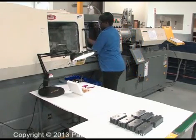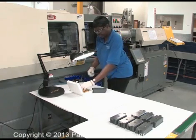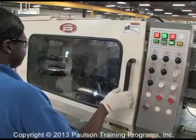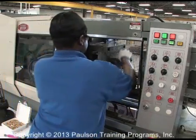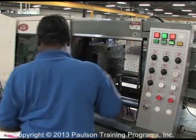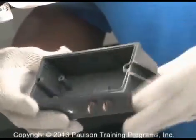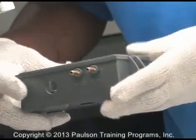Here is a person working as an operator at an injection molding machine. The job of the injection molding machine operator is very important. The responsibilities of the job can vary, but usually require removing and/or inspecting plastic parts as they are made in the molding machine.